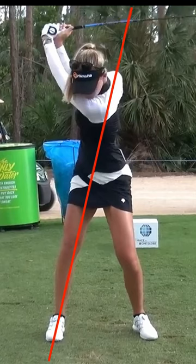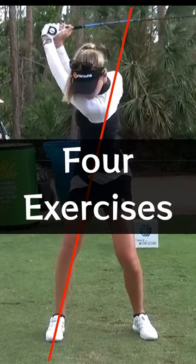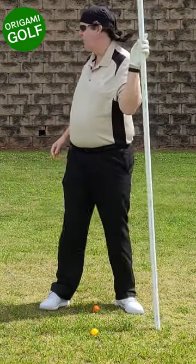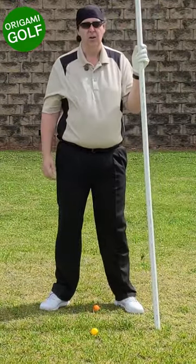Do you want a deeper back turn? Here are four exercises to help you turn your shoulders farther in the backswing. We're going to learn how to get a deeper turn — specifically, how to turn your shoulders farther in the back turn.